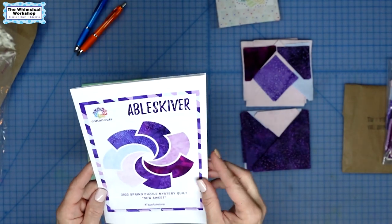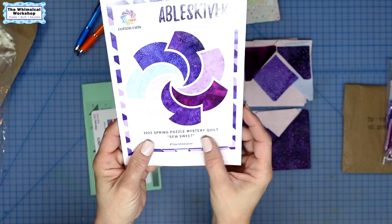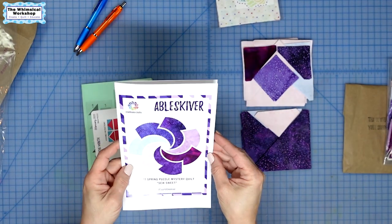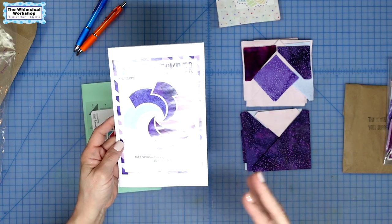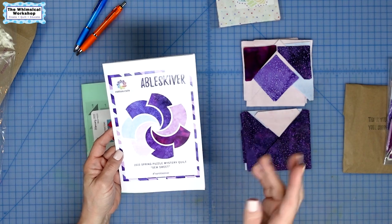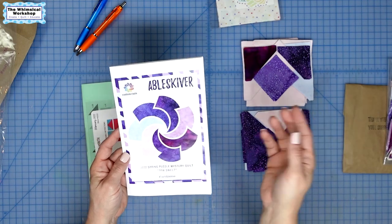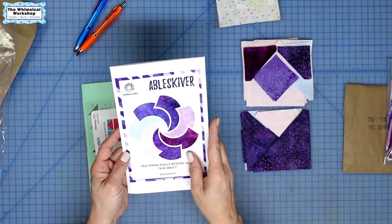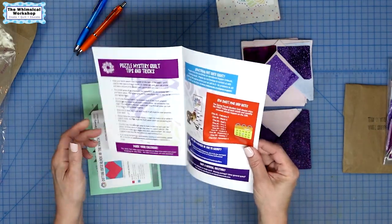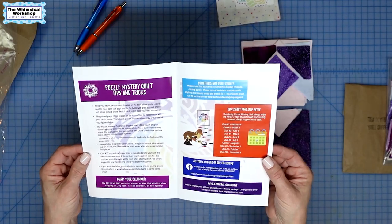I have the Able Skeever. This is the 2022 Spring Puzzle Mystery Quilt — so sweet. They've done some really cute stuff. Before this even started, the whole month before, they did a bingo game online that you could play and win prizes every Friday. They like to pick a customer at random, send them a goodie basket, and post that online. They're very interactive with their customers, and I like that. I found this online — I didn't have anyone recommend it to me, but I thought it'd be really fun.